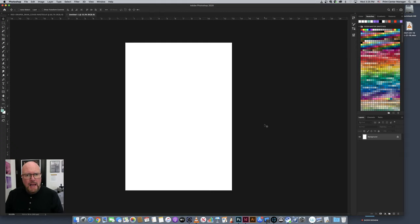I'll go ahead and hit Create, and now I have a brand new untitled document in Photoshop that is thirteen inches by nineteen inches and is ready to take my image.